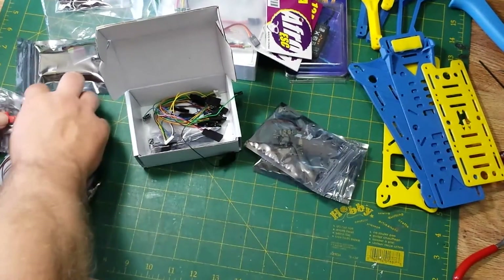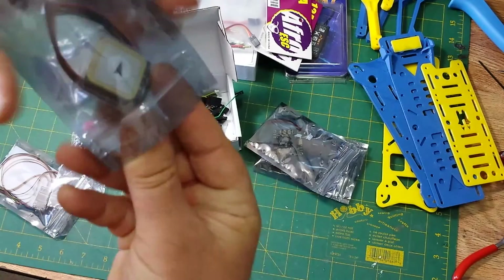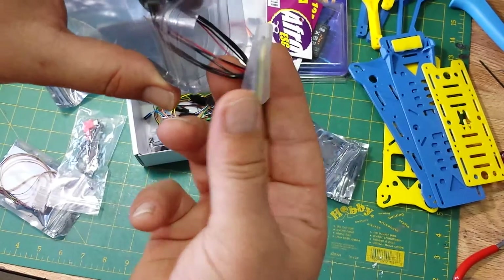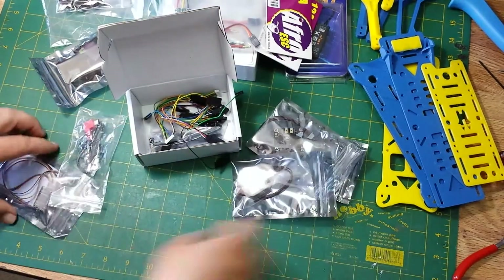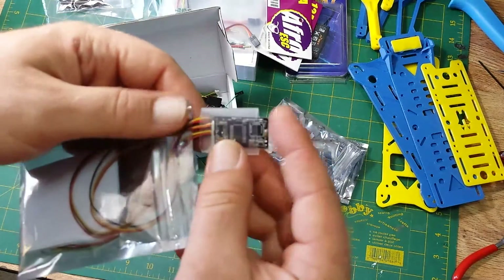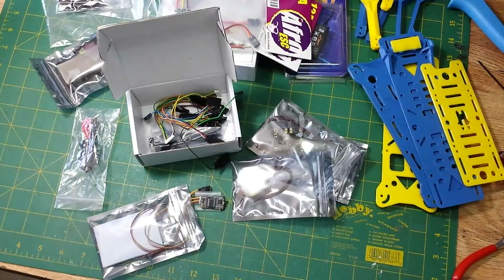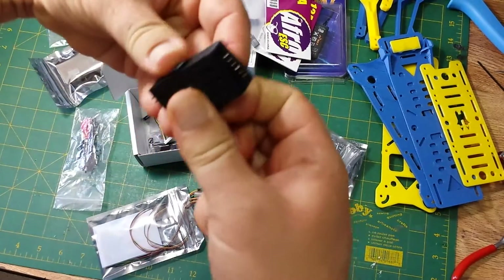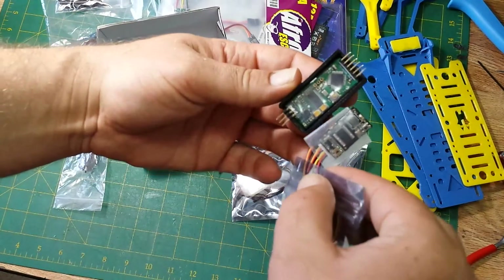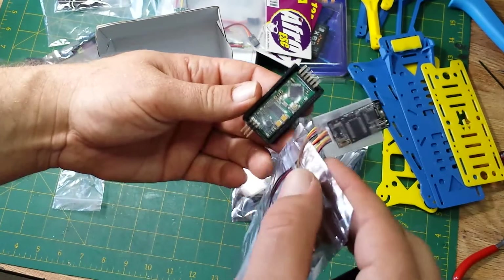It's a complete kit. This also comes with this little microGPS — look at that. Then it has the microOSD. It runs the same firmware, can be managed through the companion app the same way, and you can do all the same stuff with it. But it's micro-sized.